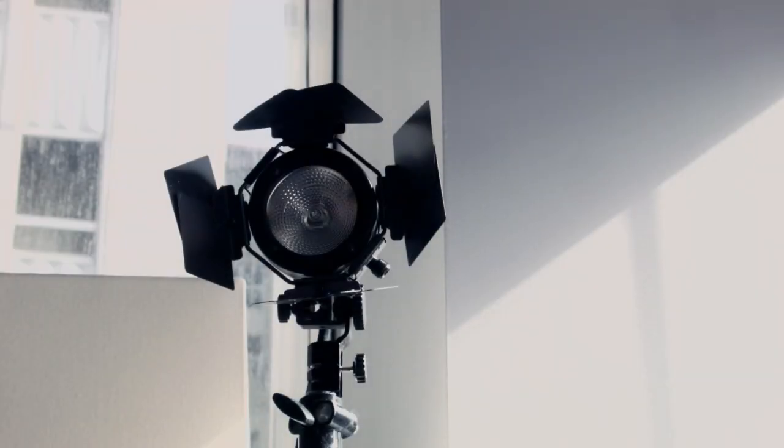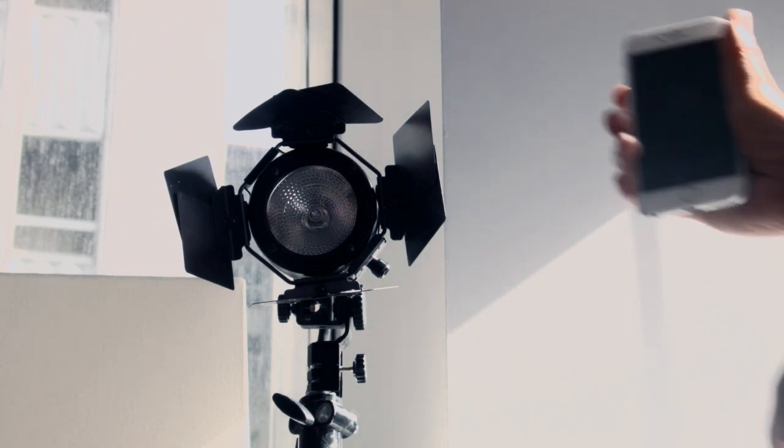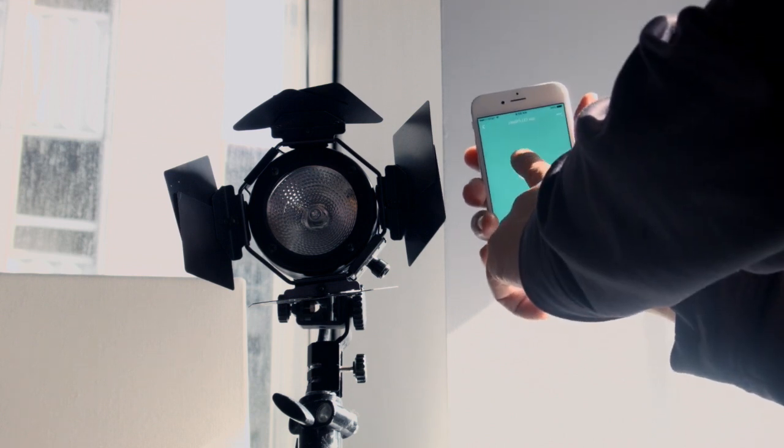We've now hooked up our 250-watt tungsten lamp, so it draws a lot of current. We're going to go up to 650 and then eventually a 1K lamp. Let's see how this works — hitting on, off.